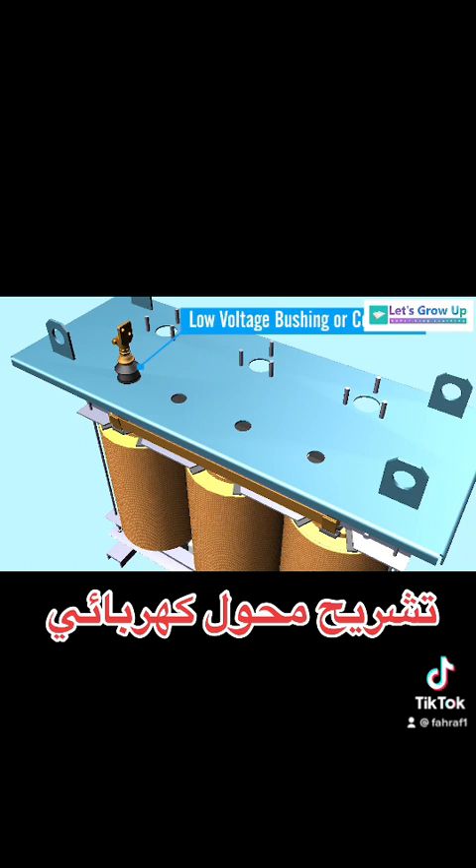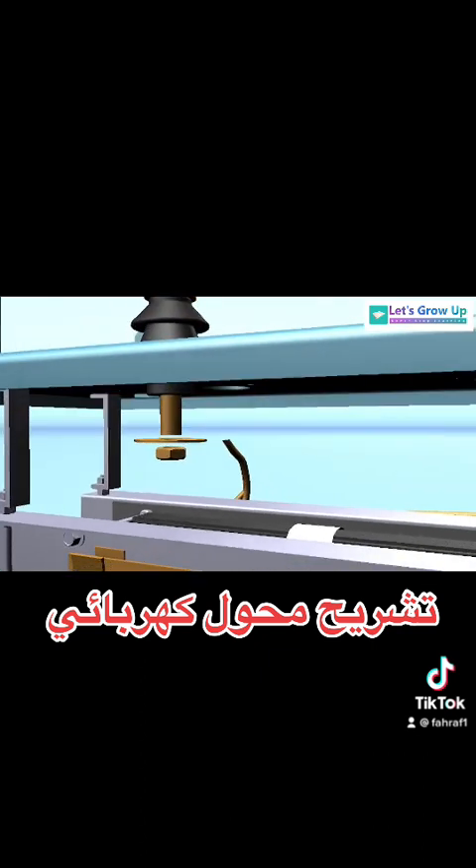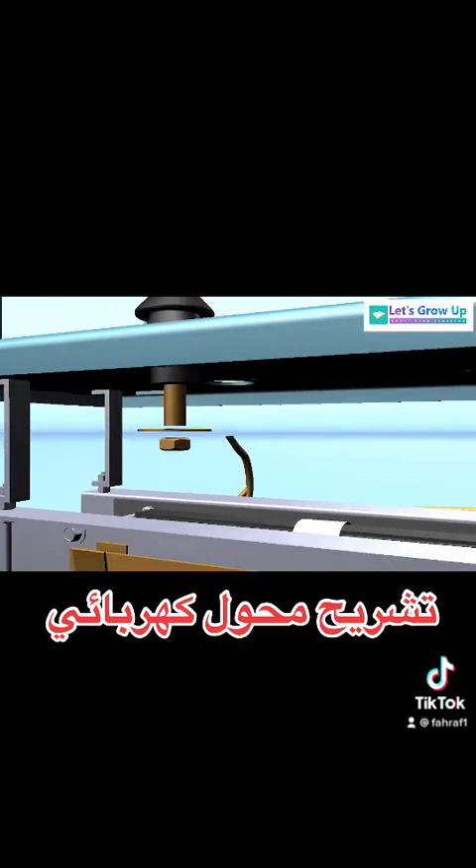Low voltage bushing or connector: the transformer bushing is an insulating structure that facilitates the passage of a current-carrying conductor through the grounded tank of the transformer.